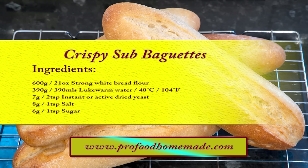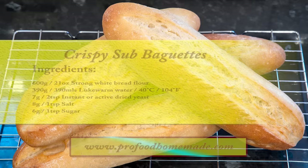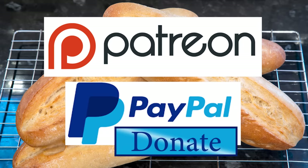I'll leave a link in the description under the video, or you can click on the eye icon top right of the screen to take you directly to the recipe page. I'd like to thank the Patreon and PayPal supporters for their very kind help. I'll be doing the shout out and name splash a little later in the video. Let's get on with today's recipe.